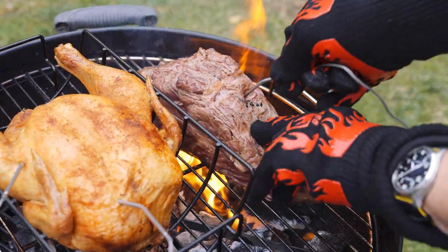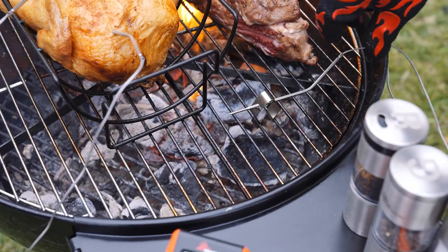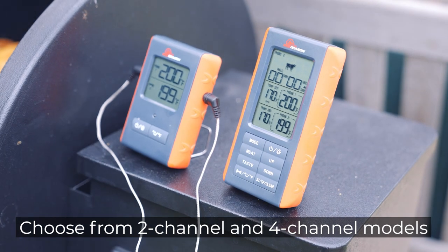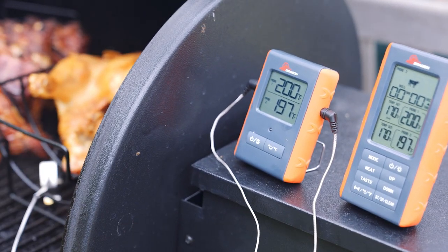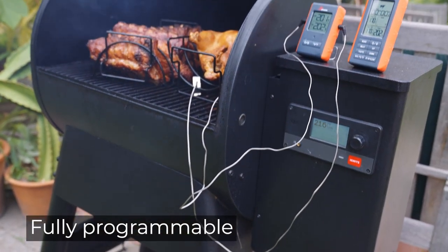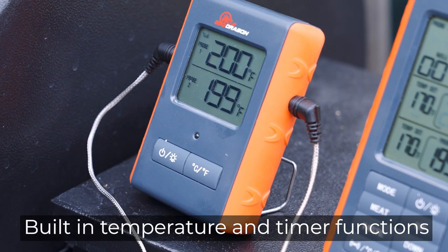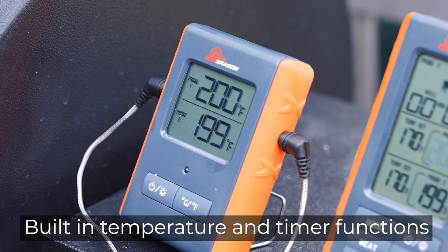Complete temperature and cooking information is shown on both units. It comes in a two-channel and a four-channel version, so you can monitor your grill temperature and your meat temperature from anywhere in your home or backyard. High accuracy with built-in functions like cooking temperature alarms and countdown timer.